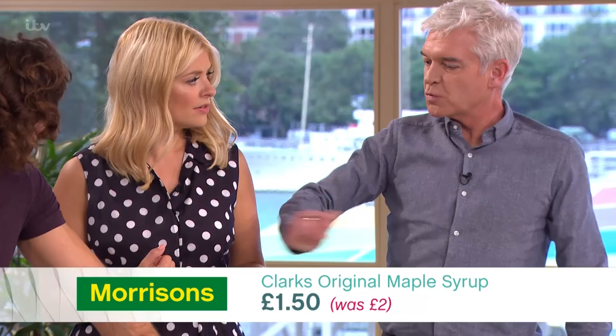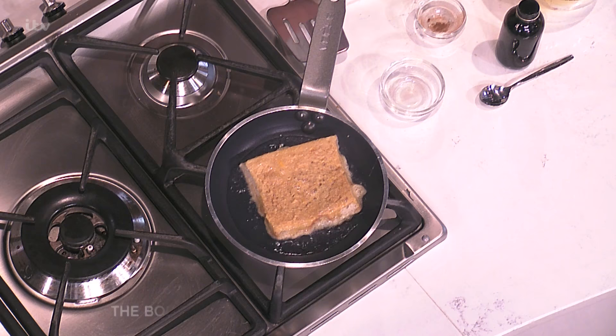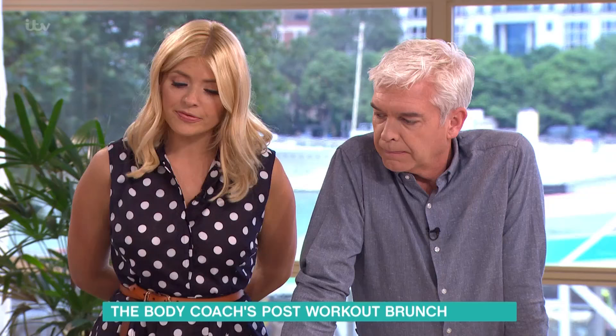Was it nice? I think that's in Fearne Cotton's book. Yeah, amazing, really tasty. So it only needs like a minute on either side, so get that nice and hot. Is this something you'd make at home, do you think? I'll give it a go. I like French toast, I've just never made it.